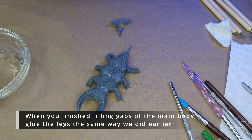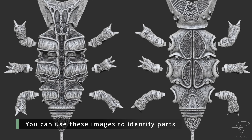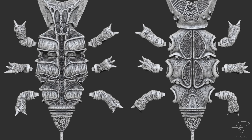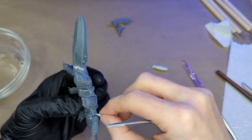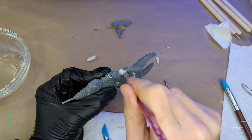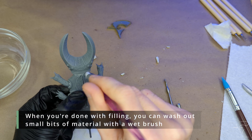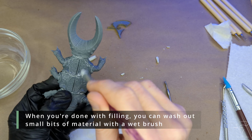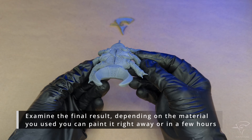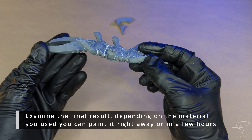When you've finished filling the gaps of the main body, glue the legs the same way we did earlier. You can use these images to identify parts. Fill gaps between the legs and the body. When you're done with filling, you can wash out small bits of material with a wet brush. Examine the final result. Depending on the material you used, you can paint it right away or in a few hours.